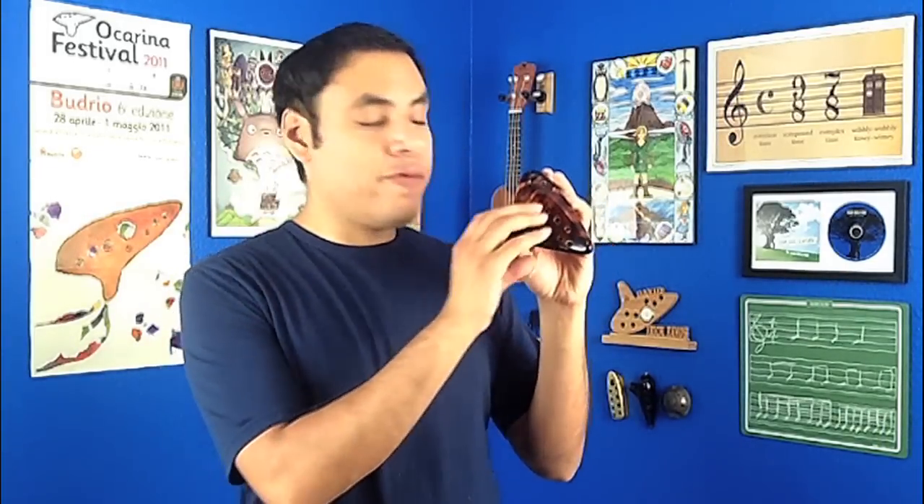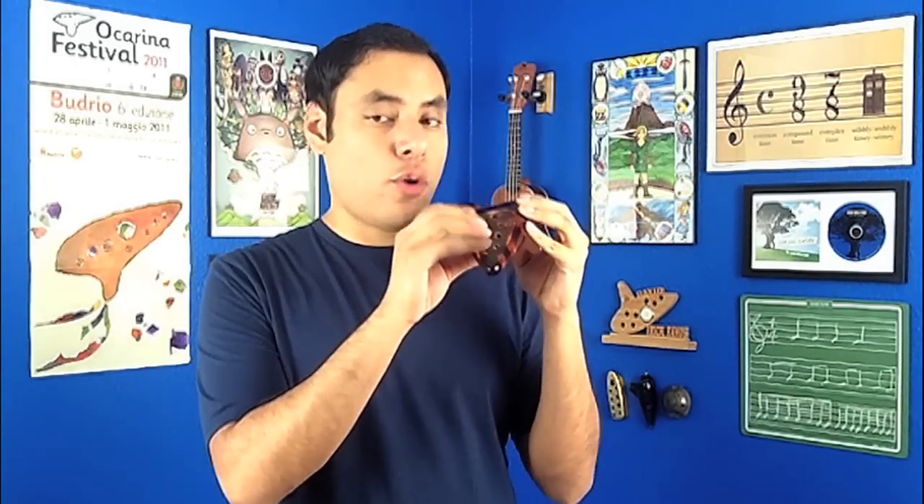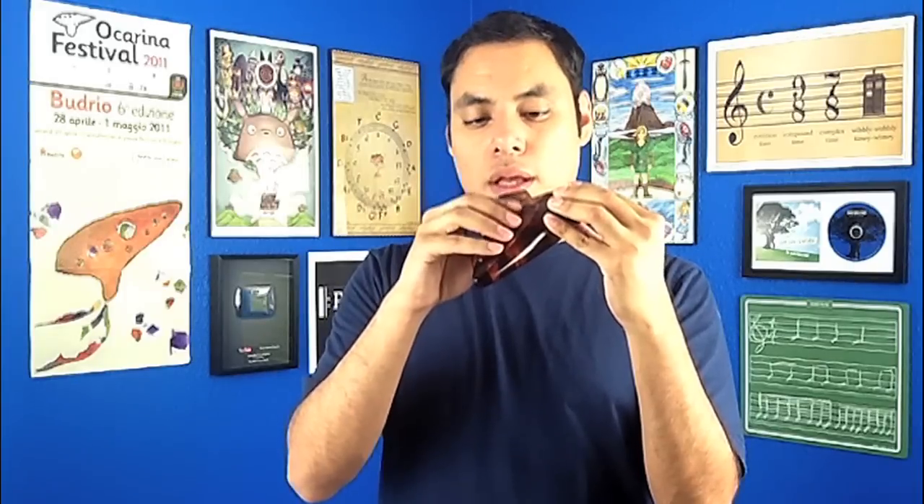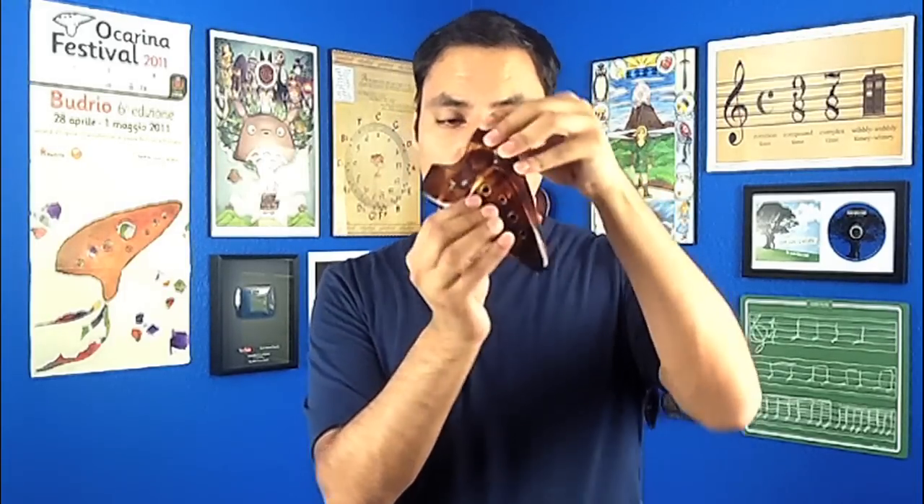For this video I'm going to be using my double sweet potato from Songbird Ocarina by Focal Ink Stein. Before we even start using the second chamber, you have to start building the habit of preparing for the switch with your right hand. If you're going to be playing mostly in the upper part of the range with the left hand — that's the notes G through D — you don't actually need your right hand to cover the holes in the lower part of the range of the first chamber. You can take your right hand and let it rest on the tone holes of the second chamber, that's this line of holes down here.